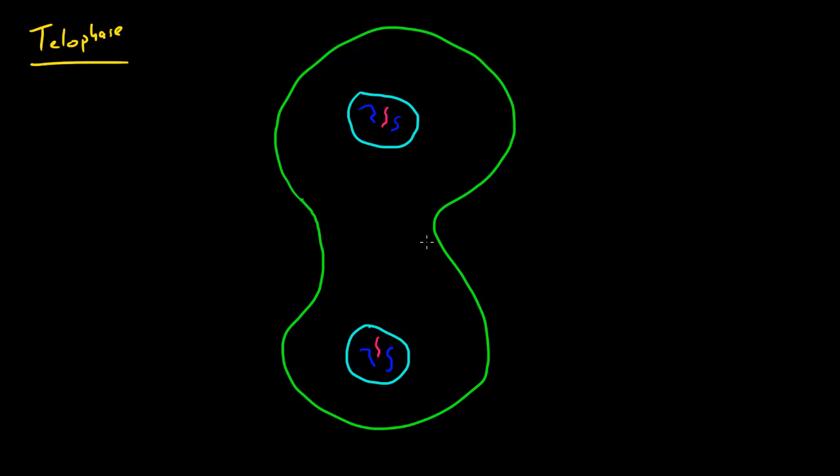Another thing that happens is these chromosomes are going to uncoil or decondense. Basically what happens to the DNA during interphase is going to happen in telophase — they're going to decondense and spread out into the original DNA form. The last thing that happens is the mitotic spindles are done doing their job of pulling apart the chromosomes, so we no longer need them — they're going to break down or dissolve.